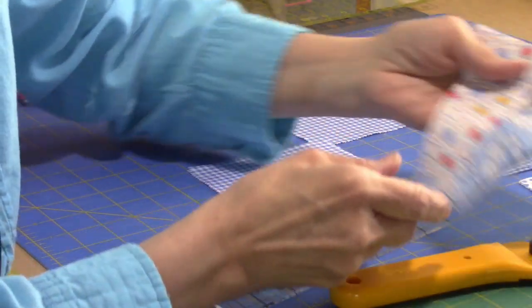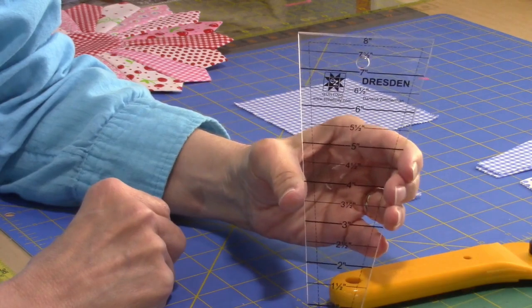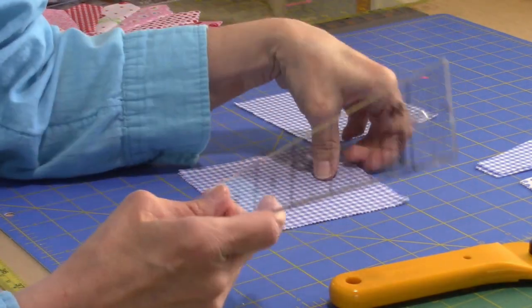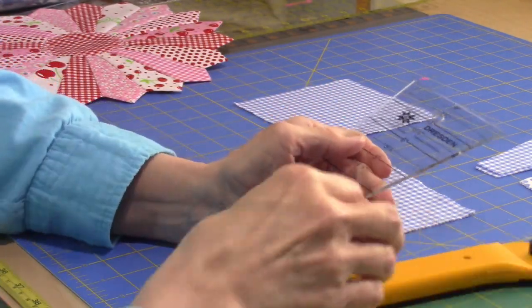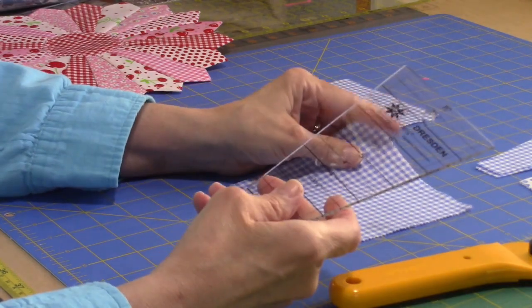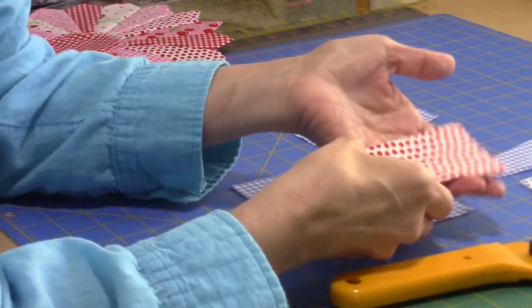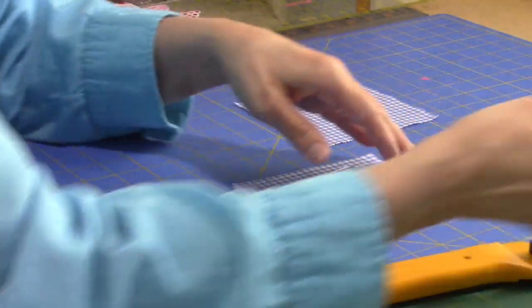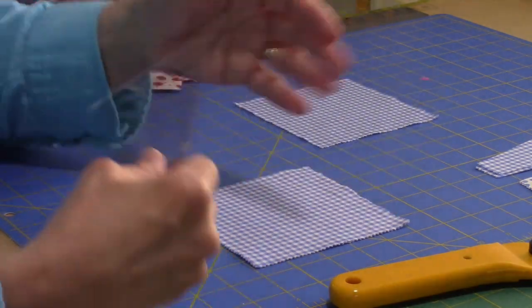I cut five-inch wide strips of fabric and I've got this Dresden template that my husband gave me for one of my Christmas presents — this is by Easy Quilting and it works really well with five-inch squares, your charms. When I went through my 1930s fabrics I just pulled out things I thought would coordinate well — some reds, some blues, and prints with yellow in them. With any fabric you have, just find fabrics you like and then use your ruler.